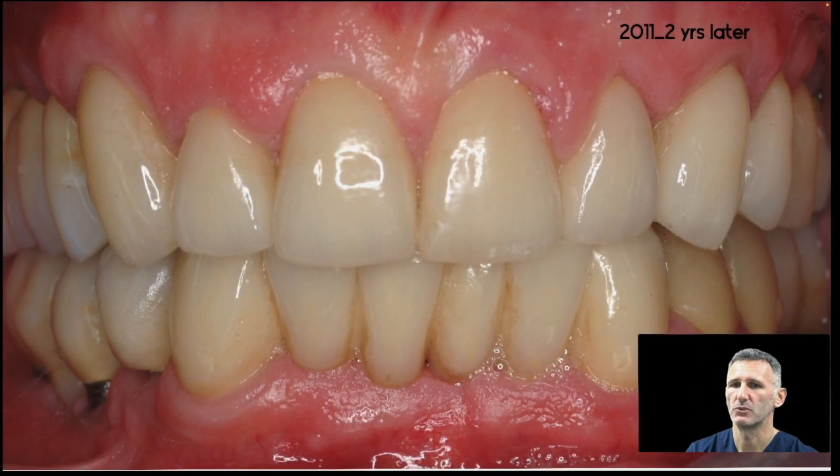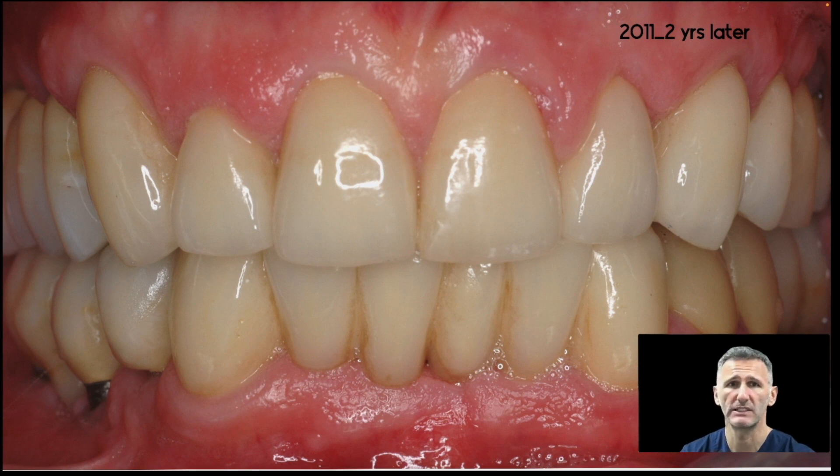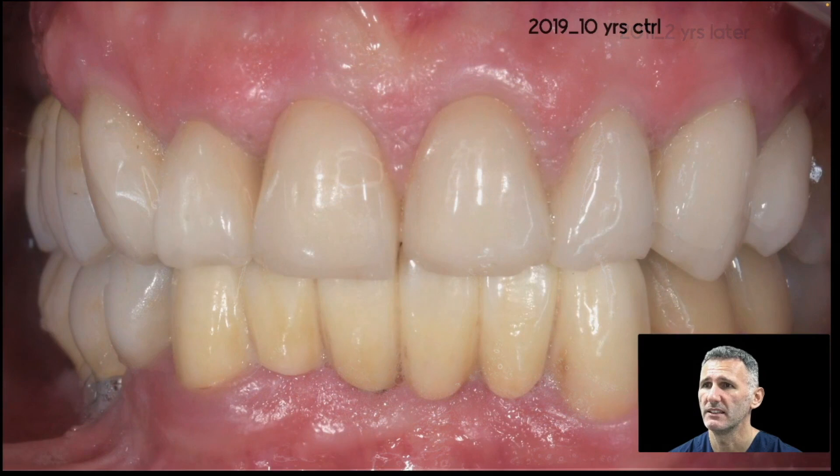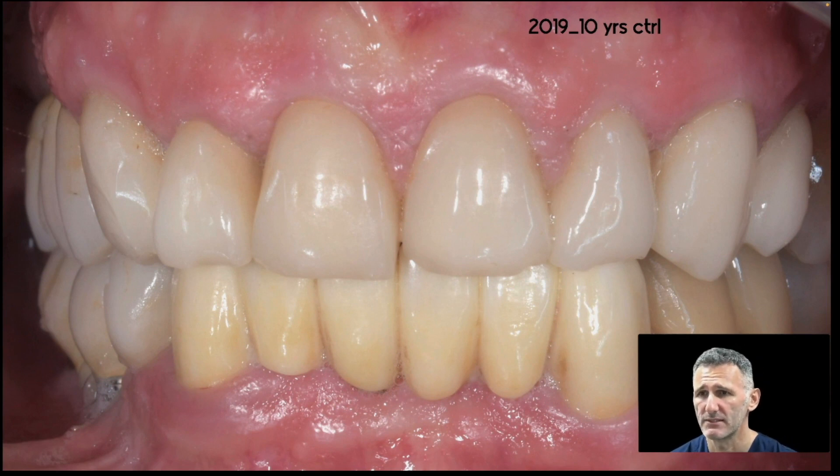Here is the result after 2 years. You can see all the crowns in the upper arch. There is good stability even if the patient is not a great toothbrusher. And here is the result after 10 years — I also have the follow-up of these cases from last month. You can see there are some fractures of the ceramic because this patient has parafunctions.